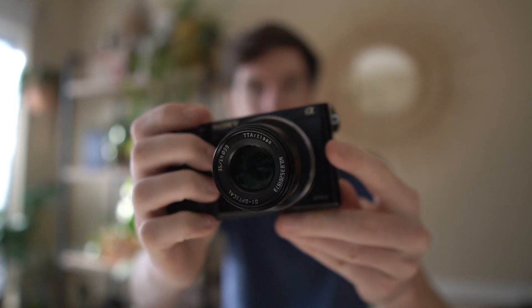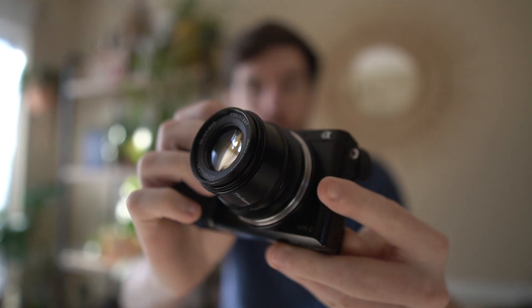Hey, what's up everybody, welcome back to the channel. If you're new here, my name is Kyle. I make videos about cameras, tech, and all that good stuff. Today we are going to talk about the TT Artisan 35mm f1.4 lens for the Sony a6000 series of cameras.